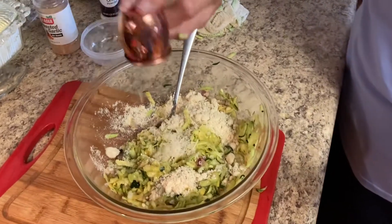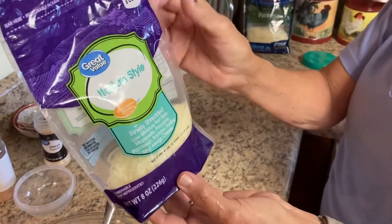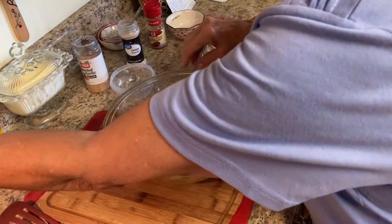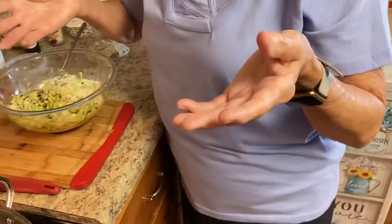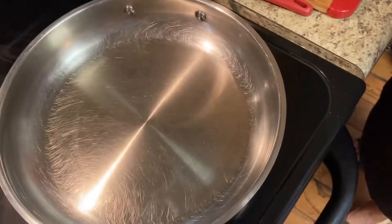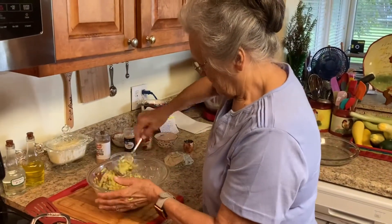This is a half cup of almond flour — you can use coconut flour if you prefer. And a fourth cup of shredded parmesan cheese; you can use Italian style or even goat cheese, though I personally cannot stand goat cheese. You can use regular flour if you're not trying to keep it gluten-free. I've got just about an eighth of a cup of vegetable oil in the bottom of my skillet to coat it.